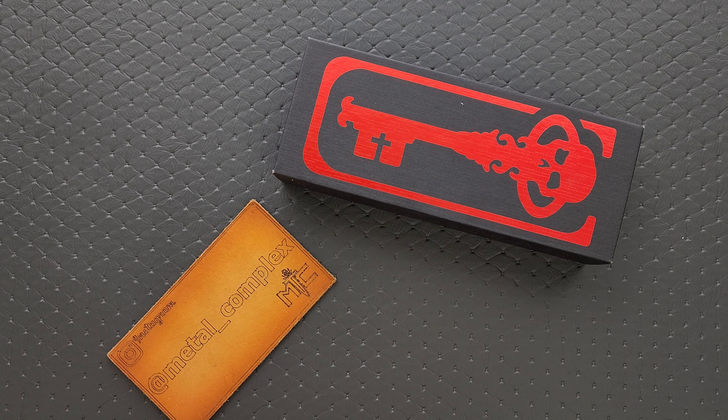Thanks to my patrons for supporting me, and please make sure to follow me on Instagram at Metal underscore Complex.